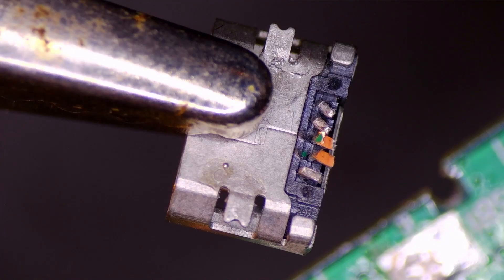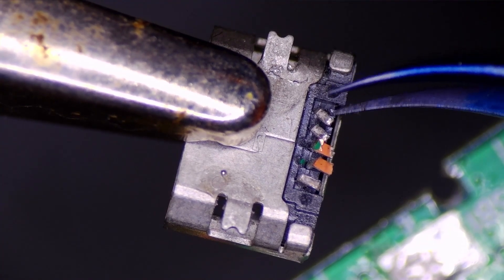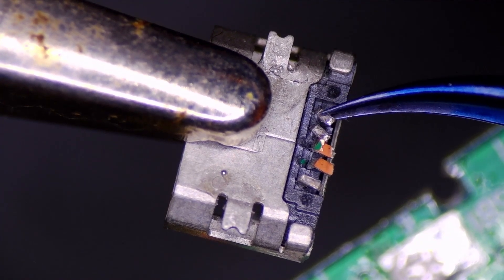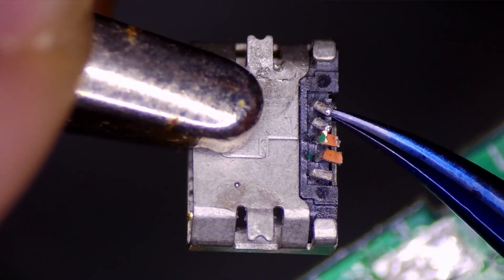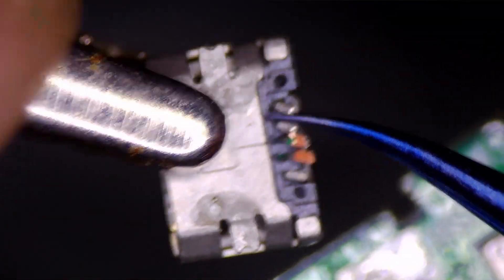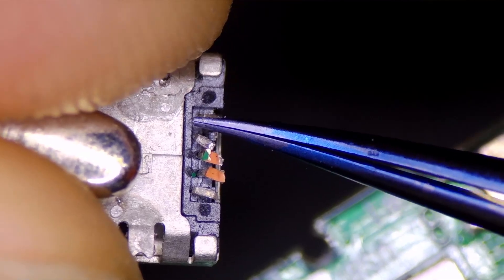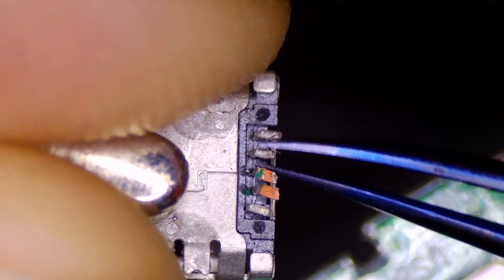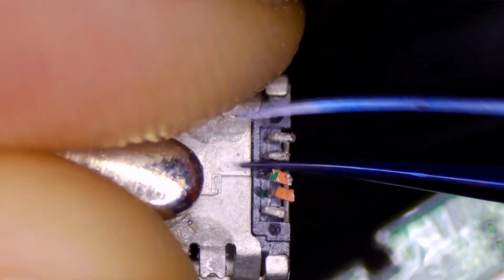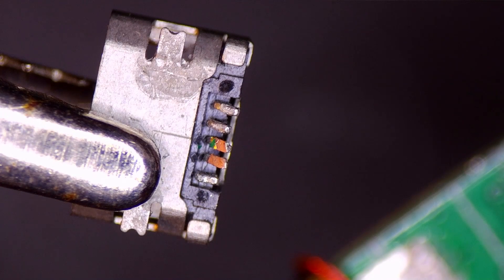I now have the connector firmly secured in one of these alligator clips. What I'm going to do now is see if I can gently move these pins back into position, so let's spend some time doing that. Okay, that's not looking too bad.